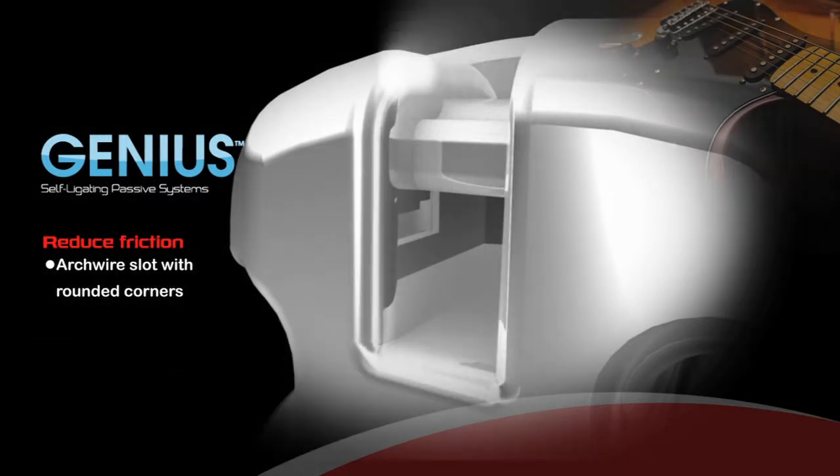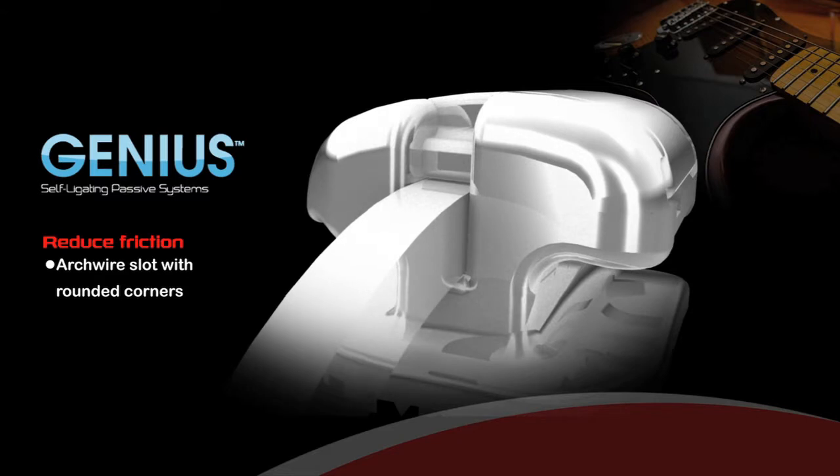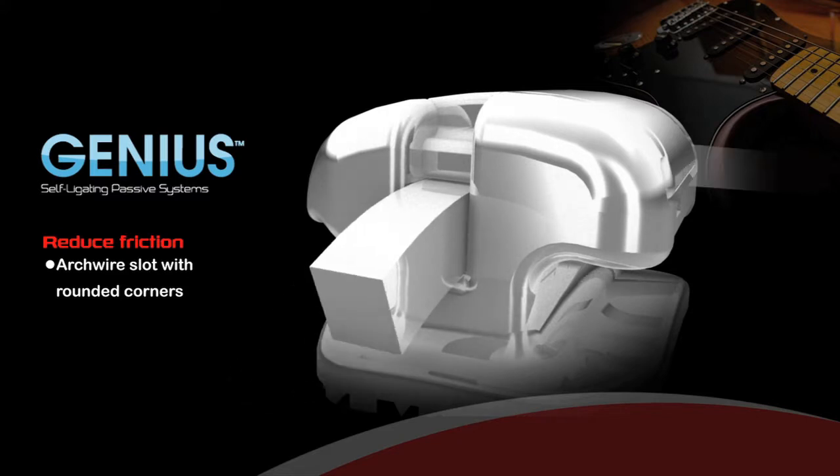Reduce Friction: The Genius archwire slot is designed with rounded corners that help to lower friction when the tooth has high discrepancy.